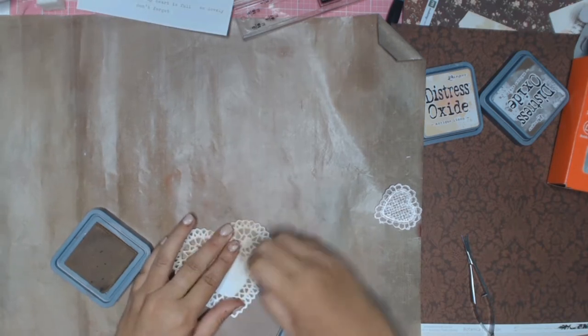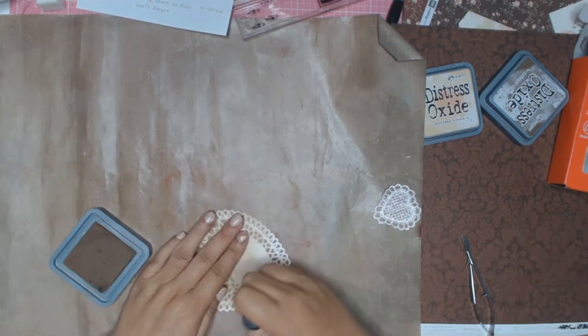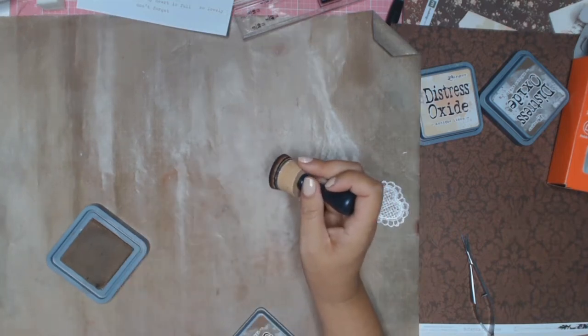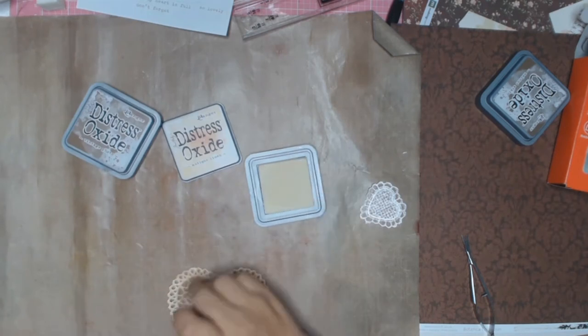This little doily is from my stash as well, and I didn't want it in white so I'm just inking it with some Distress Oxides — I believe the color is Vintage Photo. I then go over it with another Distress Oxide which is Antique Linen, just to give it a bit of highlight.